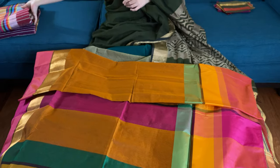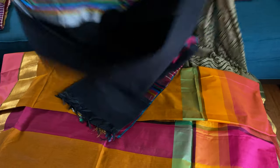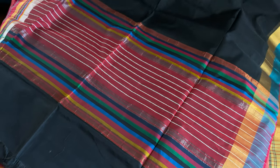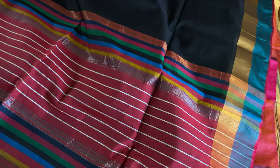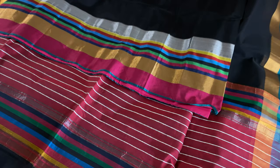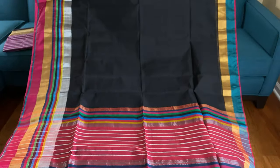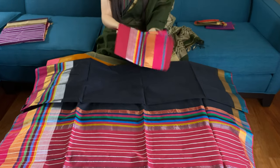This is the sixth Maheshwari saree in black. This is the pallu of the saree — it's very elegant with turquoise and gold on top. This is the lower border with silver, gold, and multicolor border work together. And this is the blouse piece for this saree.